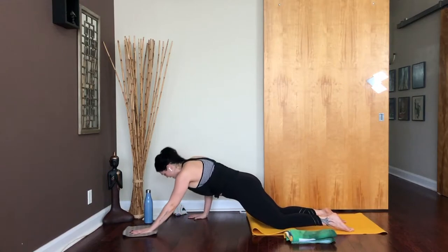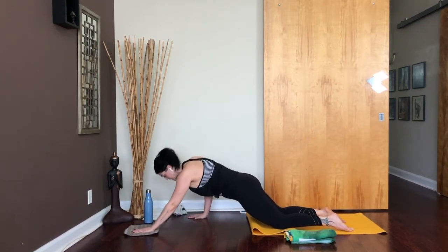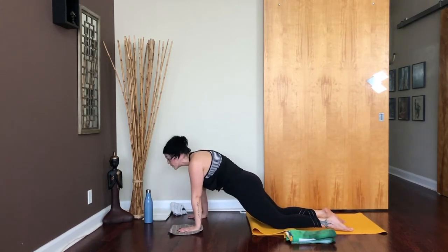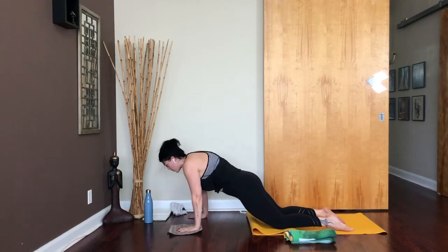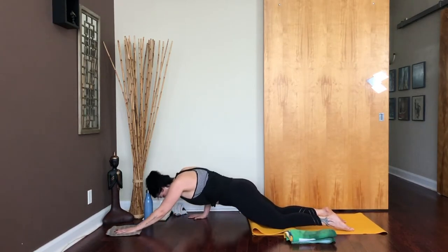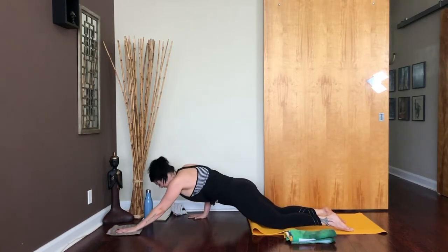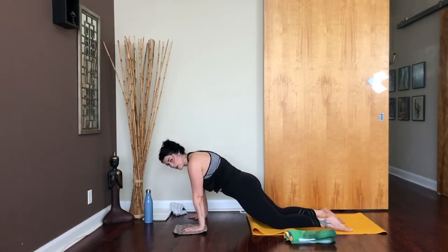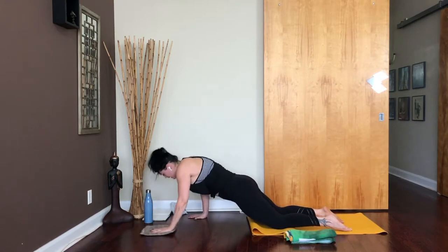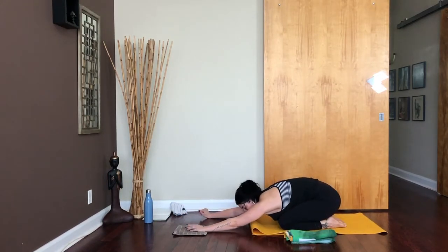Extend that left arm and pull. Keep going — extend and pull. Give me another two: extend and pull, squeeze in through that armpit. Last one: extend and pull. Take a moment to release. Sit back, hips to heels, finding your little child's pose. Then we're going to go ahead and do our other side.